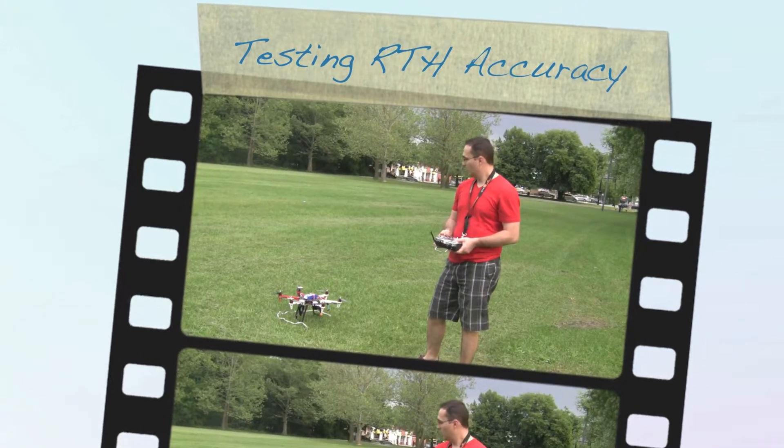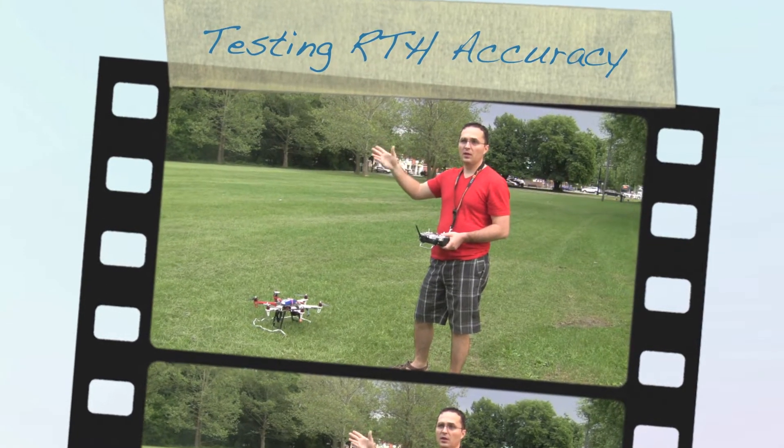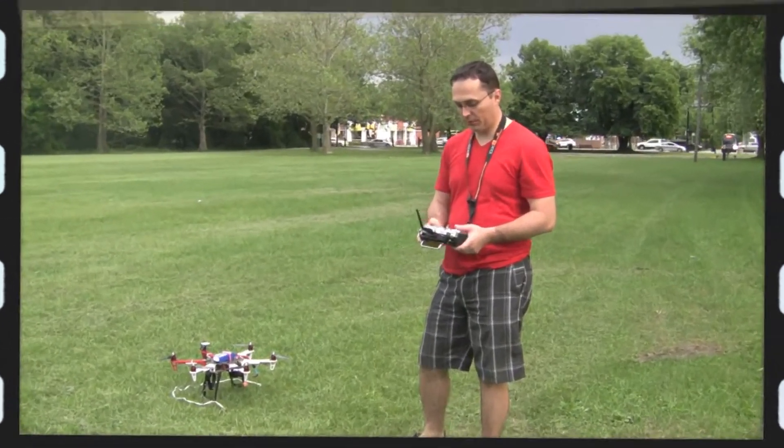We're gonna run this test again — test number two. We're gonna fly it out about 20 feet and we're gonna call it home, testing the return home feature.